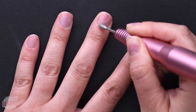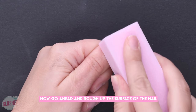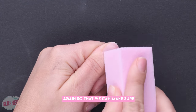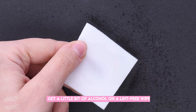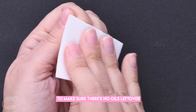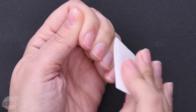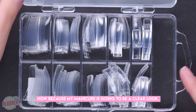Now go ahead and rough up the surface of the nail with a buffer so that we can make sure the dip powder will stick. Get a little bit of alcohol on a lint-free wipe and dehydrate the surface of the nail to make sure there's no oils left over.